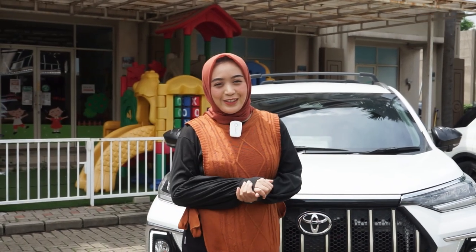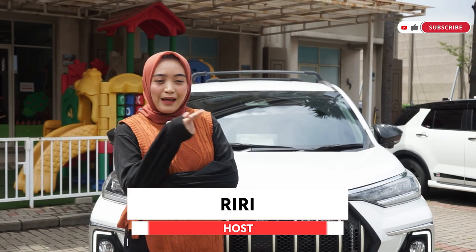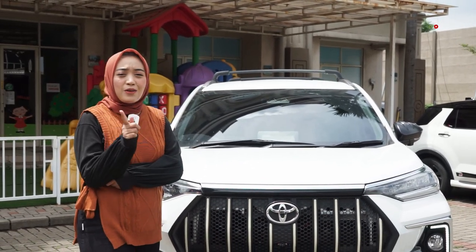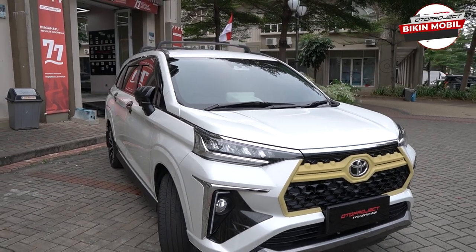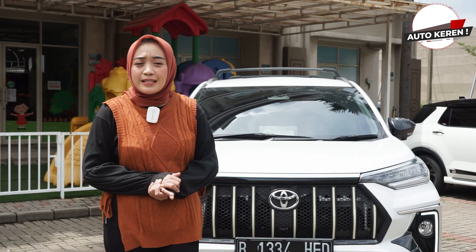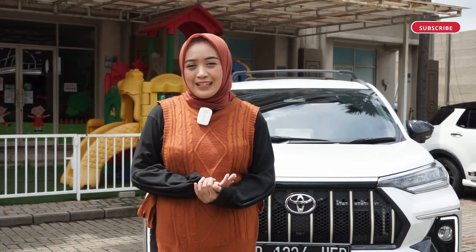Hello friends, welcome back to the Oto Project YouTube channel, back to Riri. Di video kali ini, di belakang sudah ada mobil Veloz, artinya kita akan membahas aksesoris untuk mobil Veloz ini nih sahabat Oto. Udah pada nungguin kan? Kita akan membahas aksesoris apa aja sih dari Oto Project yang akan bikin kalian semakin nyaman berkendara dengan mobil Veloz ini.